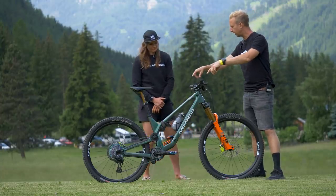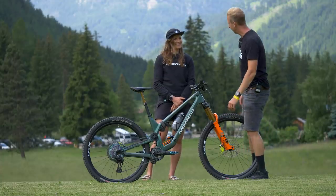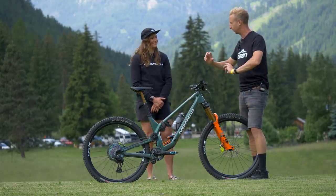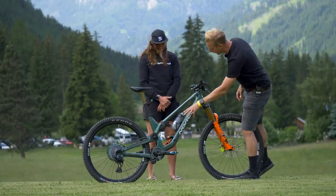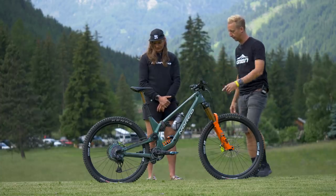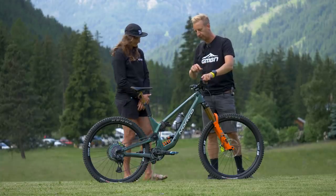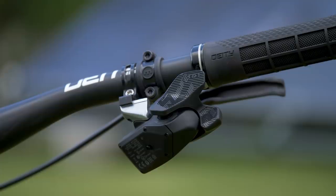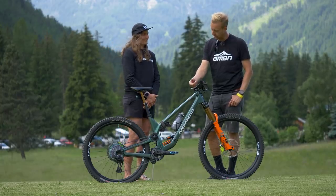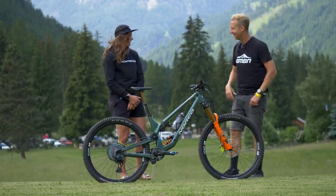For transmission, the cranks are 170mm Race Face Next. That's two riders now on 170s — everyone else has been on 165s. The chainring is a 32-tooth, and she keeps the same size wherever she's riding. Out back, it's a 50-tooth cassette — a 10-50, and running SRAM AXS. The shifter is the new rocker paddle, which feels more intuitive for shifting, though it's been a bit of a challenge to get used to in their first season on it. Both Caro and the presenter run the gears with easier up — trying it the other way around was just too confusing.